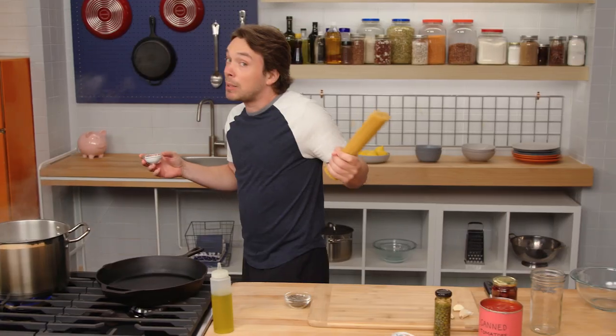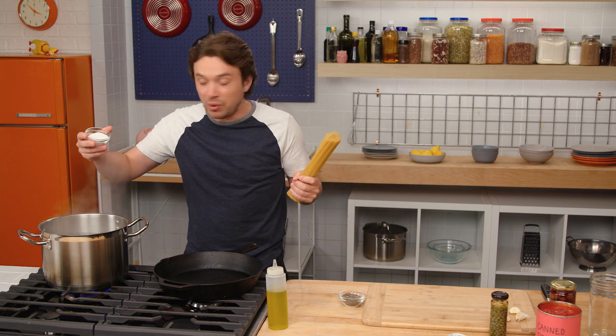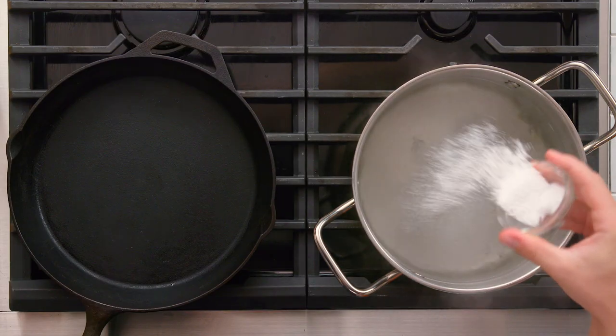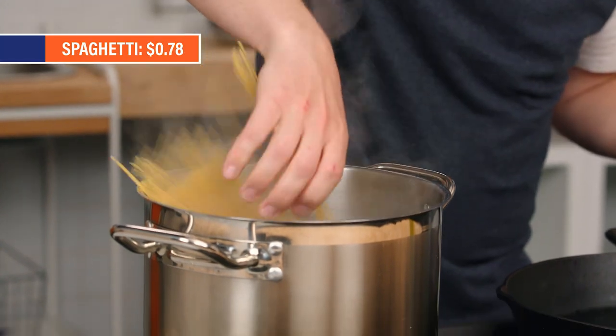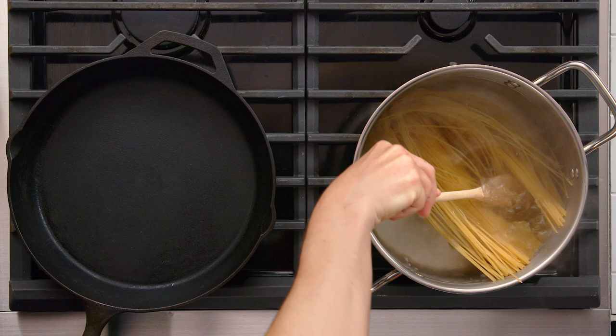Now, normally I'm all about making the pasta water have the salinity of like a really well-seasoned soup. But with this dish, you want to go slightly under — we don't want to overwhelm. Don't break your spaghetti; you won't be able to twirl it. If it doesn't fit in, all you have to do is just push it down.